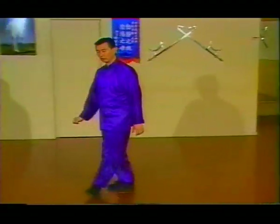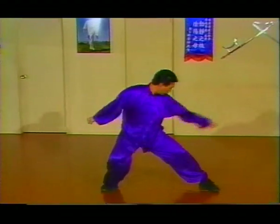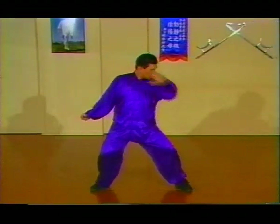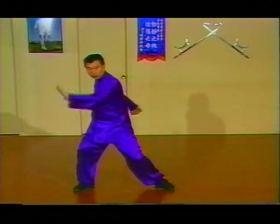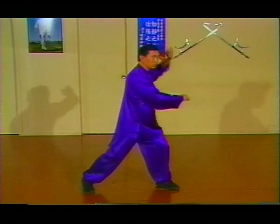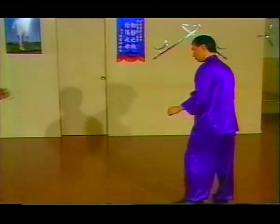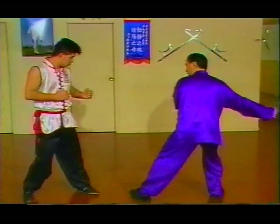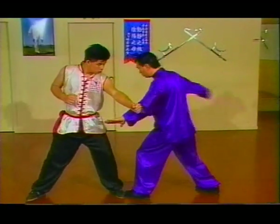The next move is the wang so chui. From here, pun keo first. Pun keo, wang so chui. Wang so chui is a horizontal swing punch — application: a punch comes in, block right here, and hit the kidney, swing the kidney over.